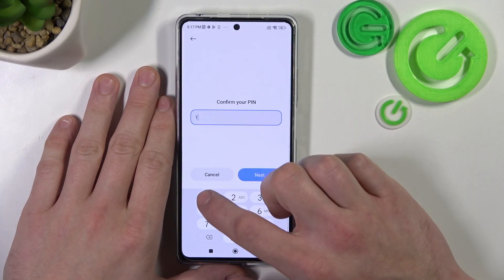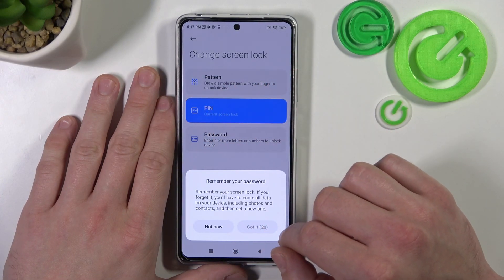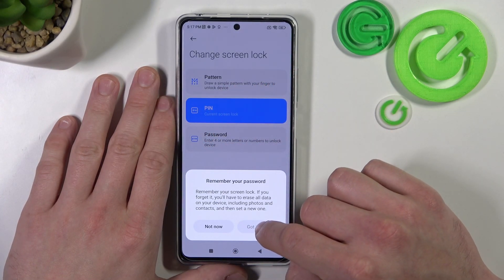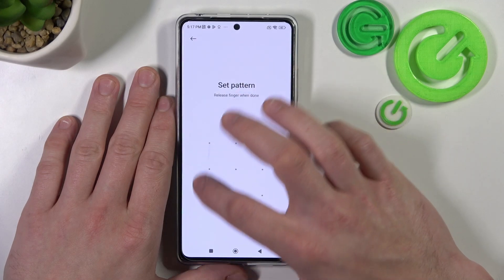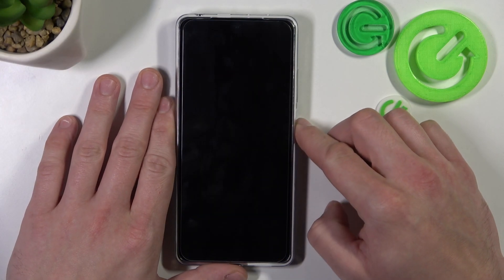In the end let's select pattern — to create a pattern you have to connect at least four dots. Confirm and use it to unlock the phone.